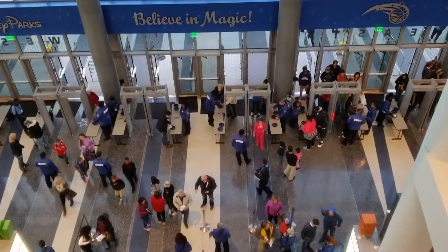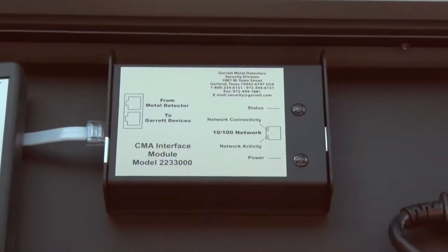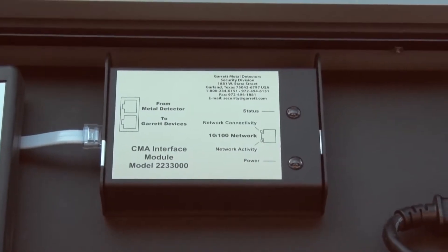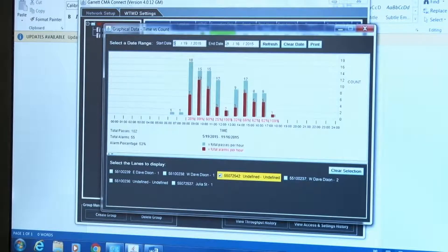Security directors can access all walkthroughs on their network from a remote Wi-Fi location using this optional CMA interface module to control detector settings, monitor activities, and analyze statistics.